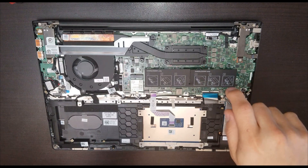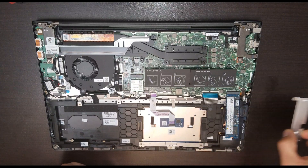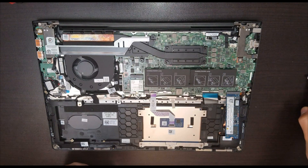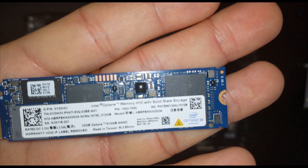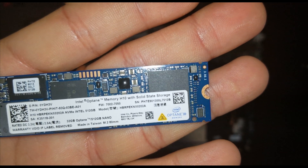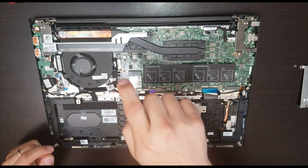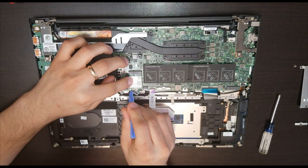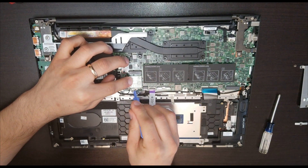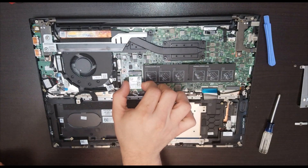This is DDR4. We have two screws holding the SSD down with a metal piece — make sure you leave those two screws in there. This is our SSD. To remove the wireless card, take out the small screw holding it with the metal piece, leave the wireless cable, and slide the wireless card out to the back.